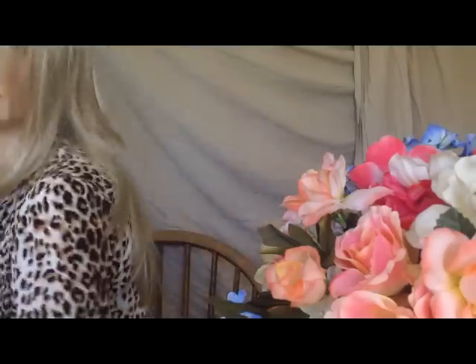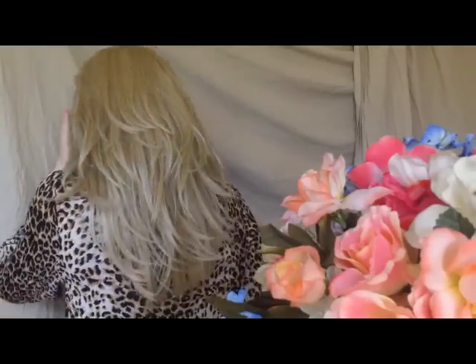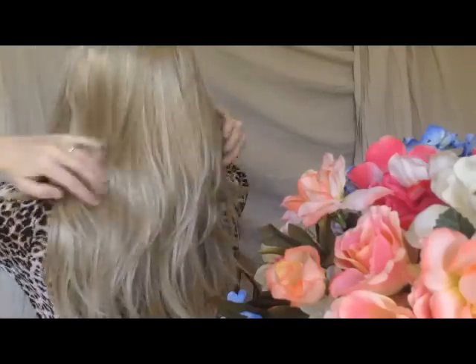The lace — you still have that problem of the tracks up here showing, but it's not quite as bad as they were showing on the mannequin. So I'll show you the inside of the cap at the end. I'll show you the length. It has a really nice movement to the hair. I don't know — if the wind was blowing, whether the tracks would show. They might, because the hair moves really easily. It's really light and flowy.